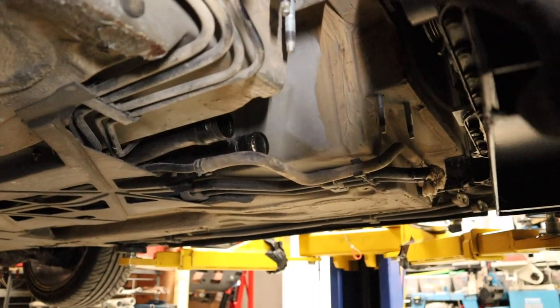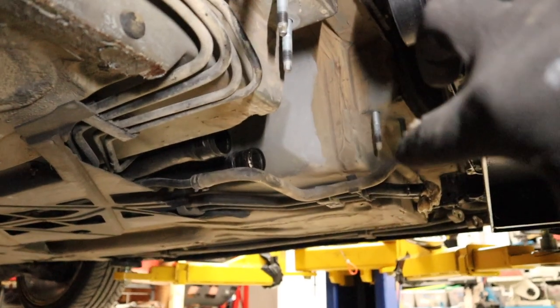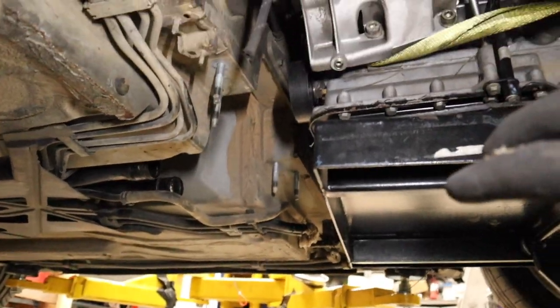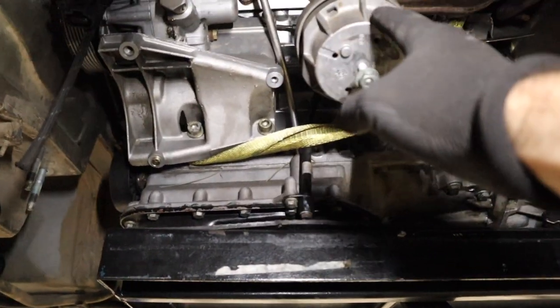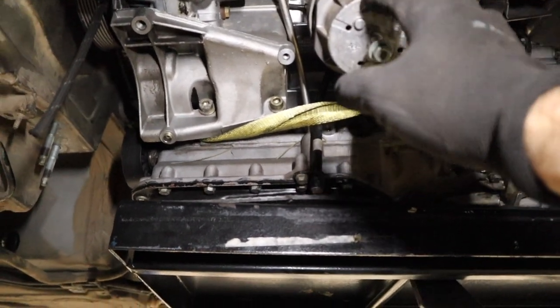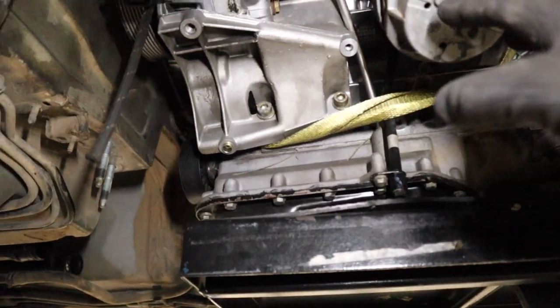The engine's sitting back in the car now. You can see these studs hanging down here — that's where the factory Porsche engine mount bolted up. I need to build something to connect onto them that runs along the side of the engine and then connects into these engine mounts, the factory engine mounts for the Audi engine. That is what I need to start putting together now.